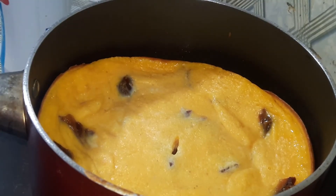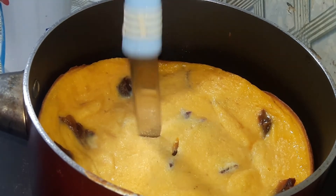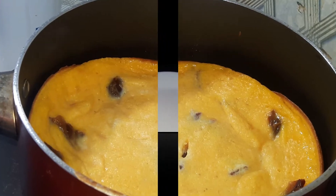Let's cook it for 15 minutes. I have to check it after 10 minutes. Take a look with a knife or skewer. Now we will cook it for 15 minutes.